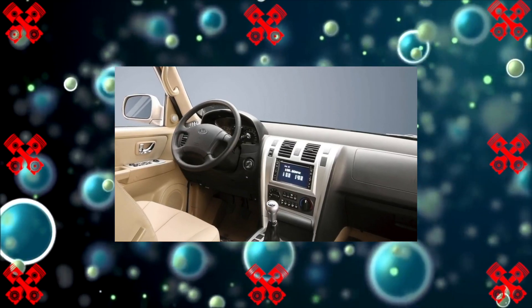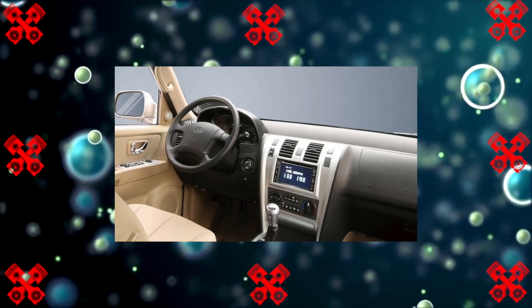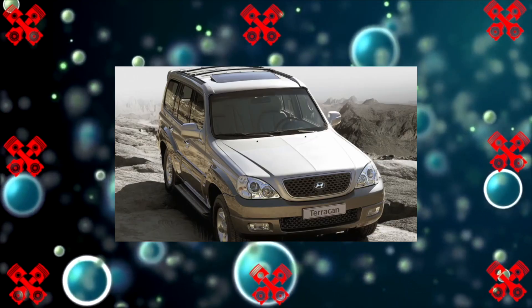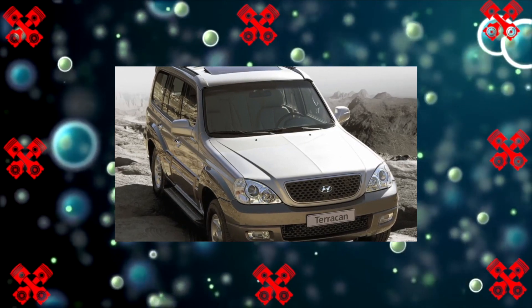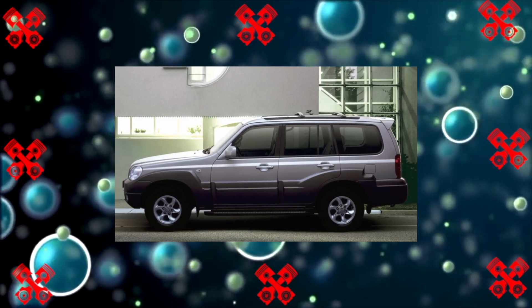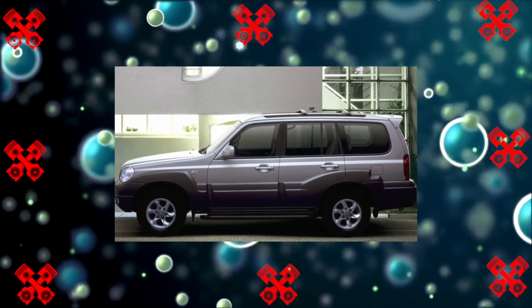Whatever you call a yacht, so it will sail — these words from a children's book are perfect for a Hyundai Terracan. In translation, Terracan sounds proudly: 'the con of the earth,' but even the owners call it a 'cockroach.' Koreans are a hardworking and prudent people, and in order not to waste money, they made a smart move: they took the proven chassis and aggregate base of the Hyundai Galloper and put a new body on it. So in 2000, Terracan was born.